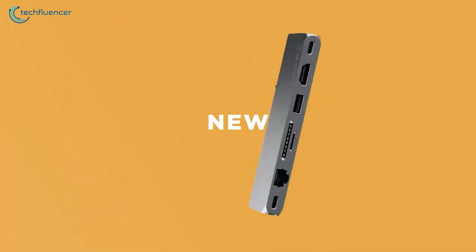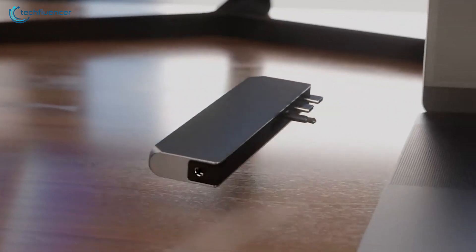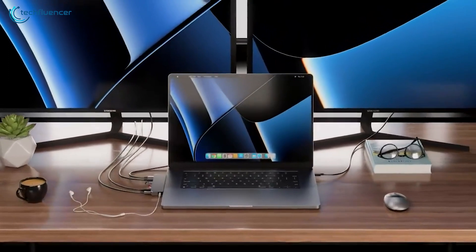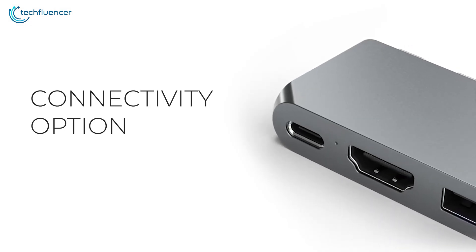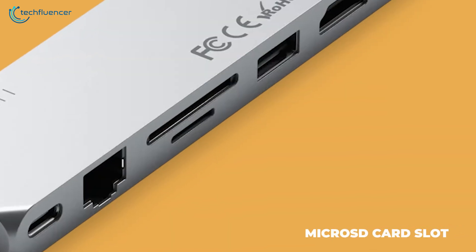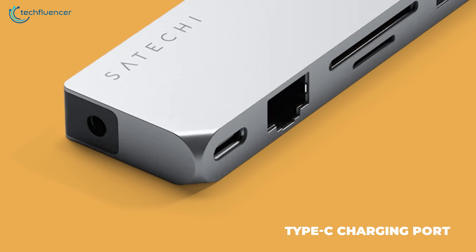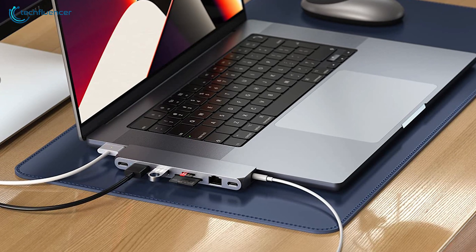Next on the list, we have the Satoshi Pro Hub Max adapter. Its high-quality aluminum construction gives it a sleek and modern appearance that complements the MacBook's design, and it is pretty easy to carry around in a backpack as well. As for the connectivity, it offers one Type-C, two USB-C, two USB-A, and an HDMI port, along with a microSD card slot, a 3.5mm audio combo jack, a Gigabit Ethernet connection, and a Type-C charging port, allowing you to charge your MacBook simultaneously while it's in use.